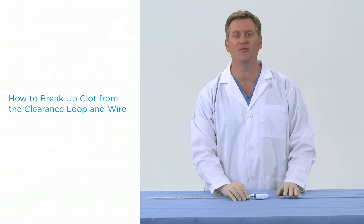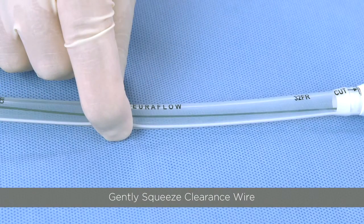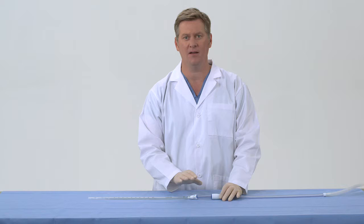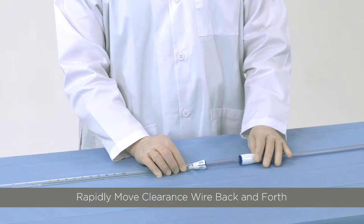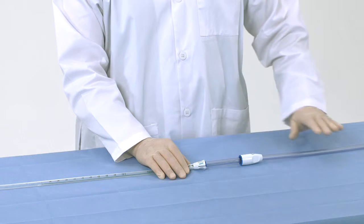If you wish to facilitate breakup of clot from the clearance wire, there are a couple of techniques you can employ. You can gently squeeze the clearance wire through the chest tube while advancing the shuttle. Remember not to squeeze the loop, which may bend it out of shape and damage it. To dislodge clot from the magnet or loop area, you can flick the chest tube or the guide tube around the area where the clot may have built up. Never use a clamp on the wire or loop. Rapid movements of the wire backward and forward may also help dislodge the clot.